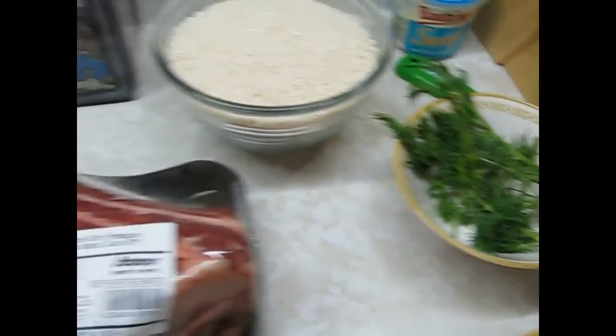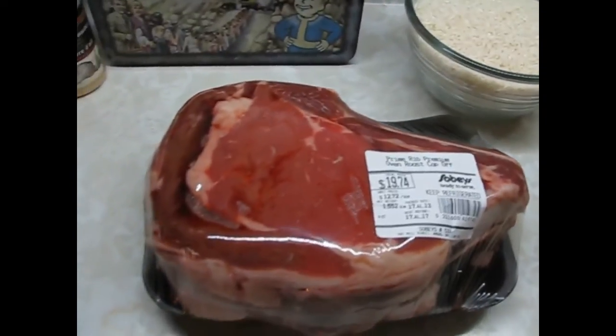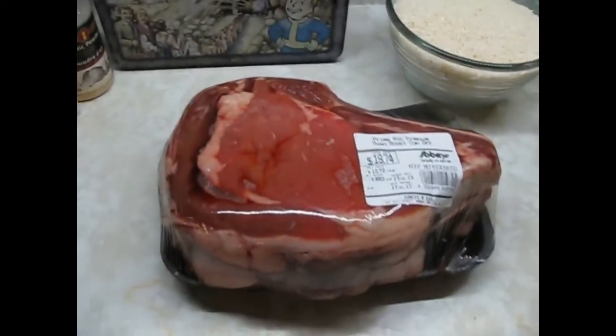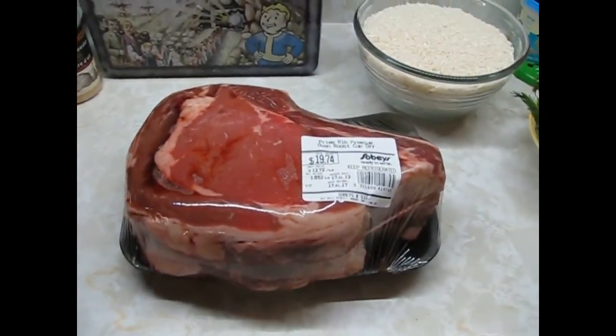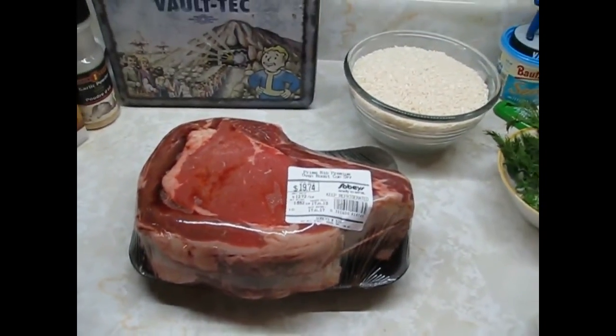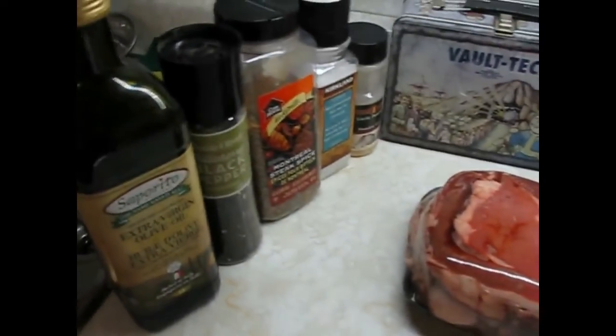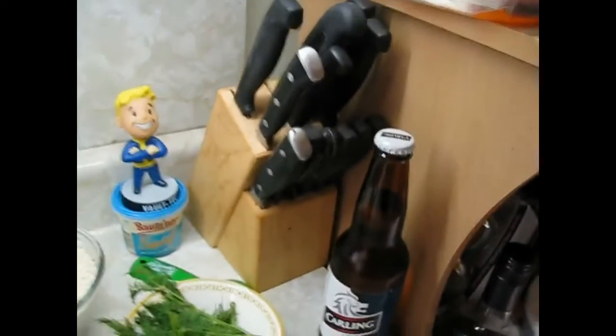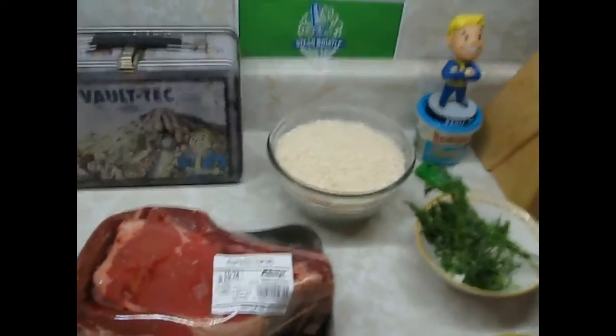We'll chop that dill up and we'll get going with that. Yeah, that's a lot of rice, but I need some cooked rice for something I'm cooking tomorrow, so might as well make some for me tonight and some for my meal in the morning. And there is beer — there's always beer. I'm pretty wasted right now, stoned and getting drunk. Gotta like it.